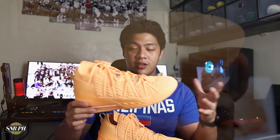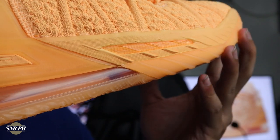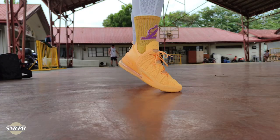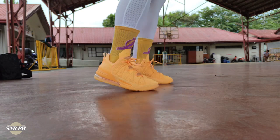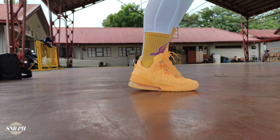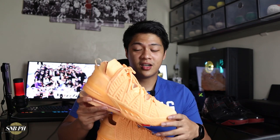Moving on to the midsole, the cushion is exactly the same — you have that Air Max 270 unit in the heel, a full-length Zoom unit that amazingly fits inside of the Air Max unit, and full-length Cushlon foam. I've already used my Lakers colorway a couple of times and the cushion is just absolutely amazing. I've also used those outdoors and it's wonderful for outdoor use — even on concrete, the cushion really saved my knees. With the Melon Tints, it feels exactly the same, so regardless of the colorway, the cushion on the LeBron 18s is simply one of the best.